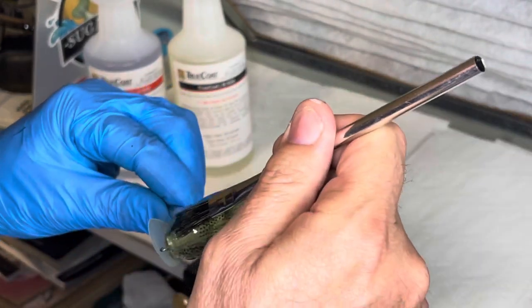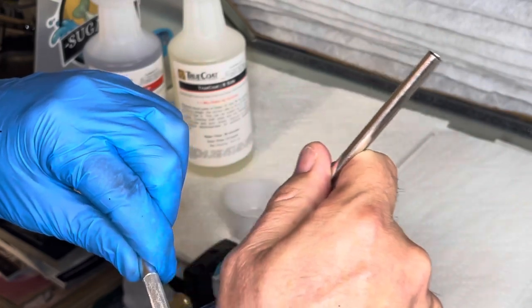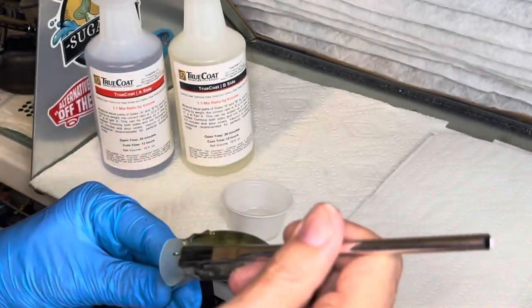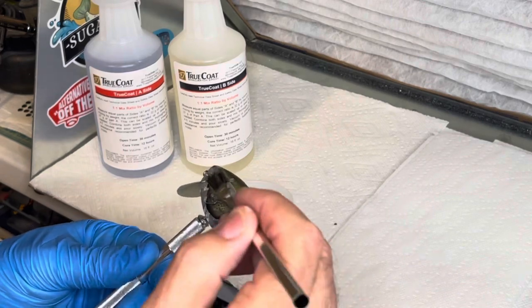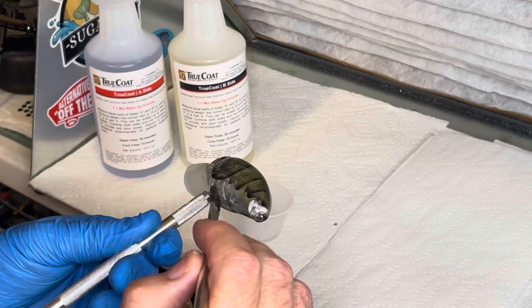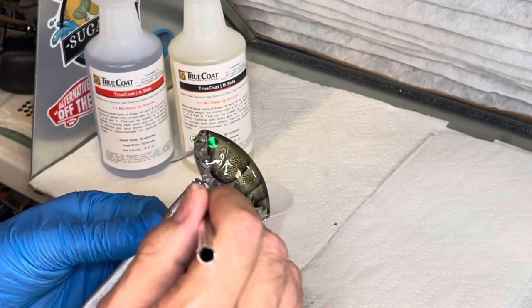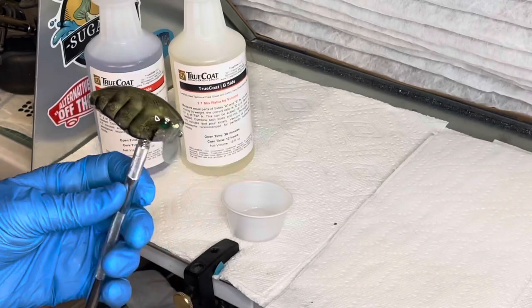It doesn't look much different than this even when it dries, but it gives an excellent finish. If you have used True Coat and have some other opinions, put them down in the comments below and we can all just grow together in this great hobby of lure building and painting.